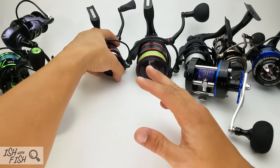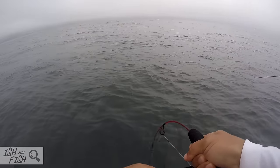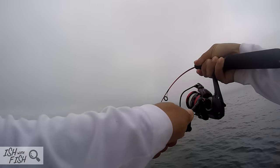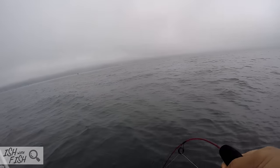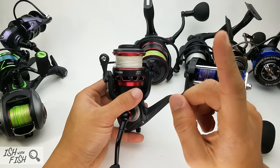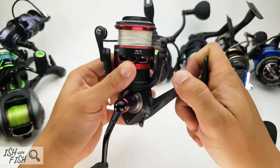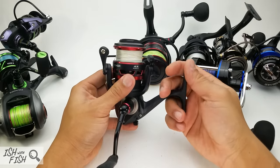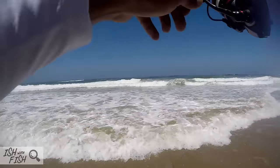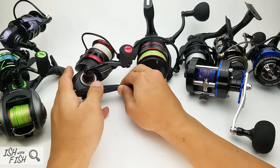Moving on to the Honor reel — the next step up in the Piscifun lineup. For a freshwater reel, or fishing from a boat where it won't get sprayed in saltwater, for about $40–$50 it's not too bad. Piscifun does a good job with these graphite reels. One thing to note: the gear ratio is super slow — 5.1:1 — which is really slow for surf fishing. You'll have a hard time retrieving lures or Carolina rigs quickly.